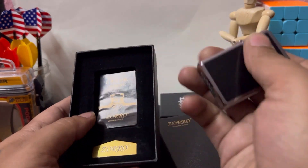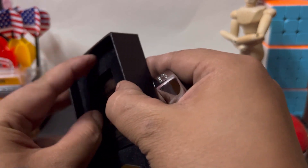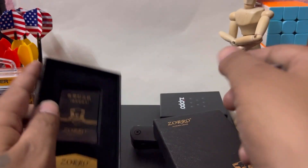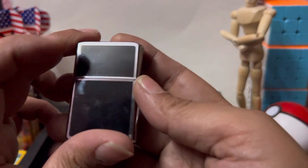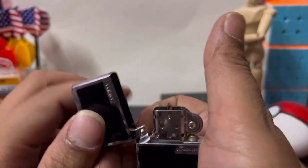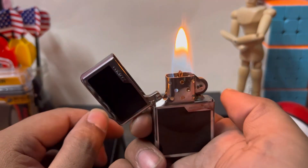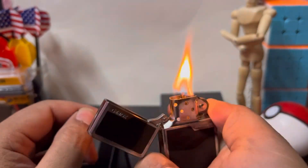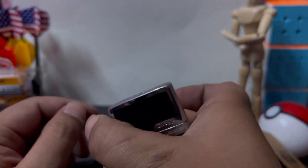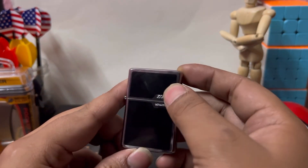I bought the Zippo brand. I will focus on the first sound — not bad. It's a cheap player. It's a good feeling. It's been a long time for me to be able to get into the competition.